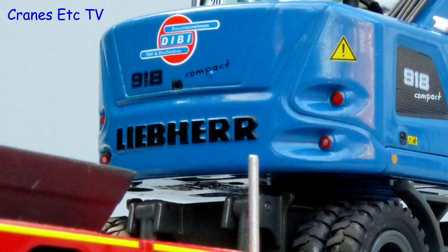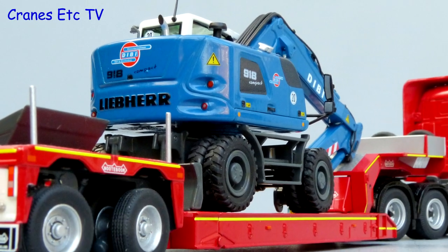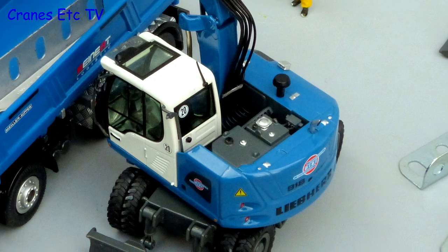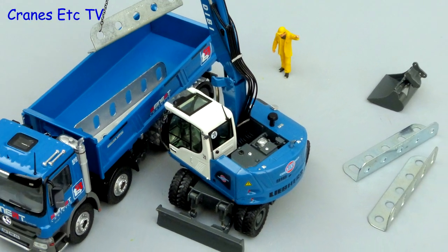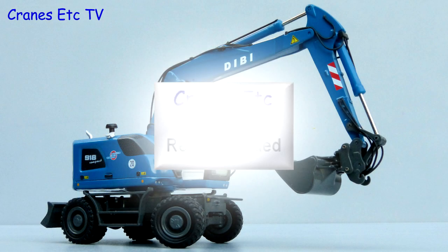The Liebherr A918 by NZG is a high quality model. The level of detail is very good and there are plenty of interesting features. This version in Dibby colours was only made in a limited run of 300 models, so if you want something that's a little bit rarer it's highly recommended.